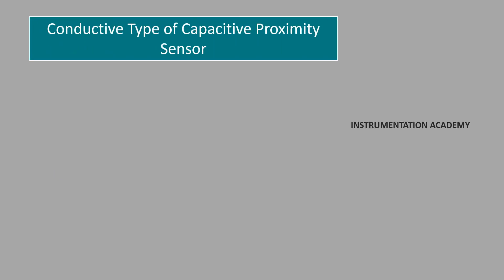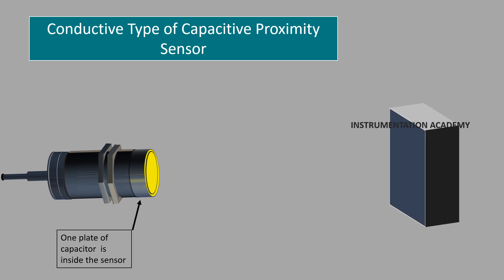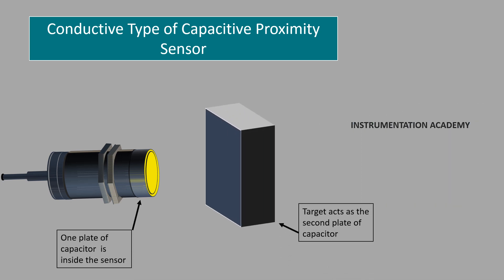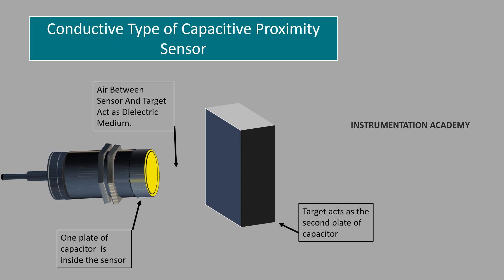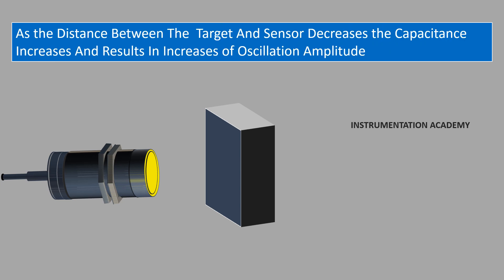In the conductive type capacitive proximity sensor, there is only one capacitor plate inside the sensor. The target itself becomes the other plate of the parallel plate capacitor. Since the plates of a parallel plate capacitor must be conductive, this type of sensor is used when the target is an electrically conductive material. The air gap between the sensor and the target functions as the dielectric. The plate inside the sensor is connected to an oscillator circuit that generates an electrostatic field. As the conductive target approaches the sensor, the distance between the two plates decreases, causing the capacitance to increase and the oscillation amplitude to rise. Once the oscillation exceeds a predetermined value, an output signal is generated indicating that the target has reached near the sensor.